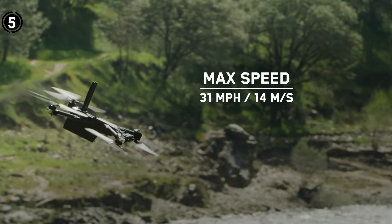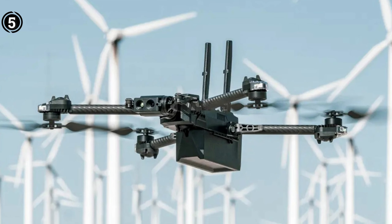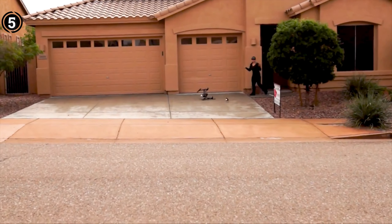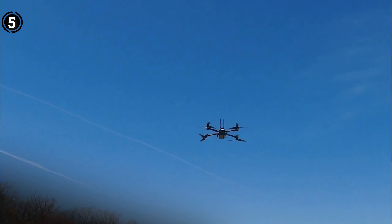Pros: Advanced autonomous flight capabilities, high-quality camera for capturing professional-grade footage, rugged and durable construction, and a long flight time of up to 35 minutes. Cons: Expensive price point compared to consumer-level drones.